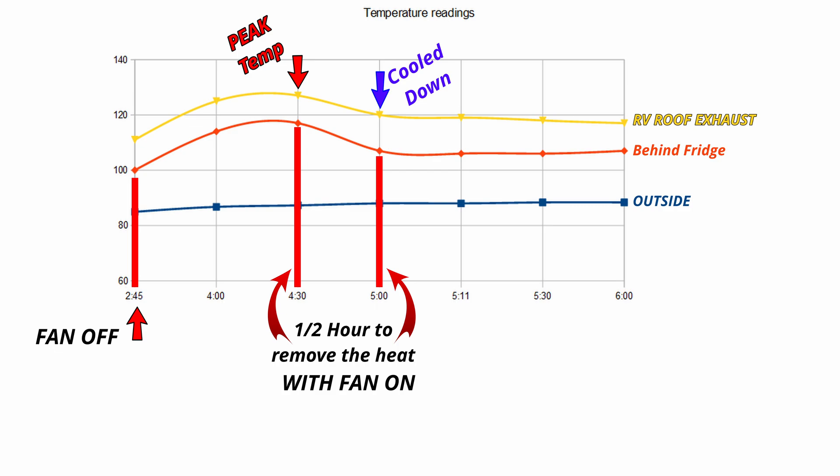Taking a quick look at the heat chart I made showing the peak temperature: I had the fan off at 2:45, so for an hour and 45 minutes the fan was off — that's how long it took for the heat to rise to that peak point. I turned the fan back on and it only took half an hour to recover and bring down the heat in the back of the chamber. The outside temperature really didn't change much — it stayed about the same. That's the performance kick that the Titan fan provides.